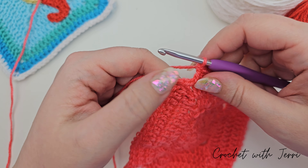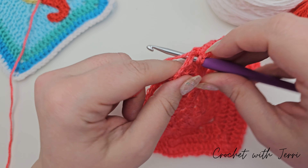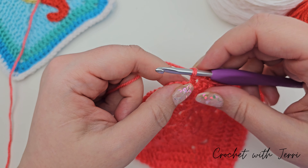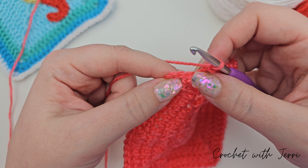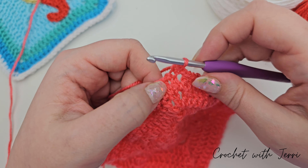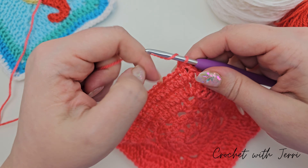I'm at the corner and I want to do one treble into the corner space, then one treble in the corner, and then finish off with a double crochet into the third chain. You've got your three chain stitches here — go in through the third, pull up a loop, yarn over and pull through both. And now we can move on to round nine, so we need to chain one.